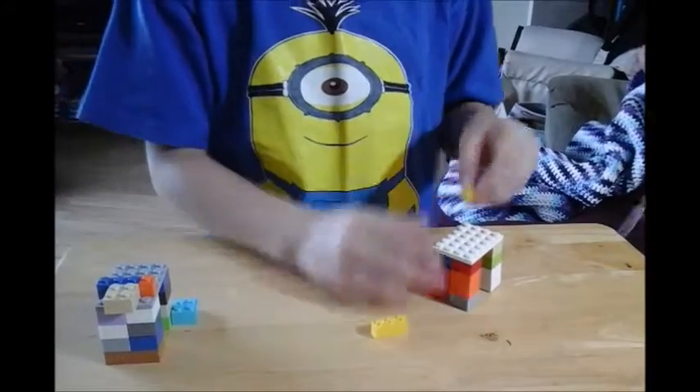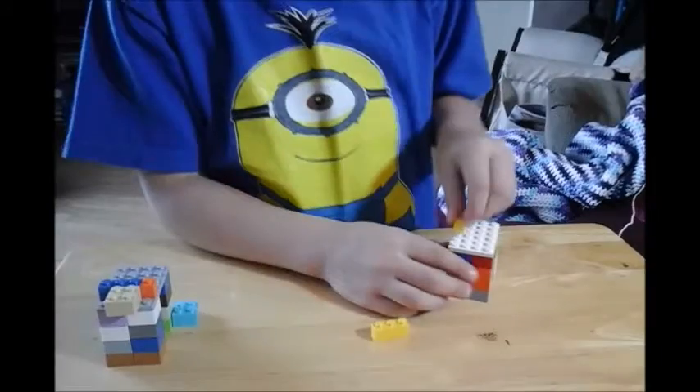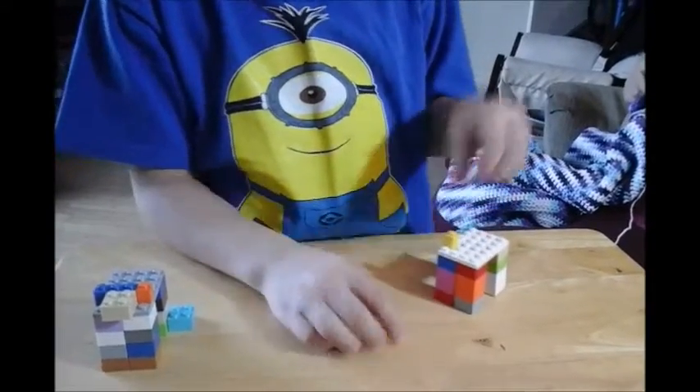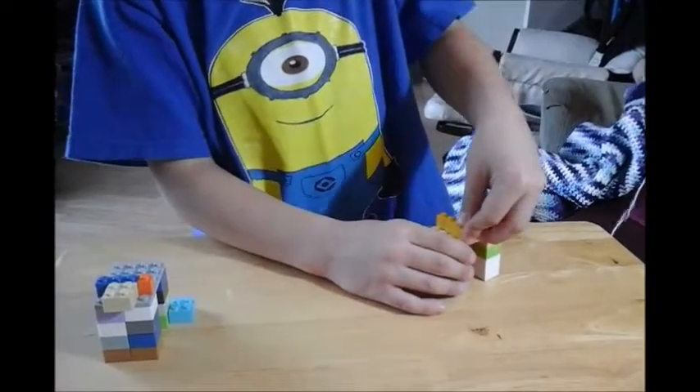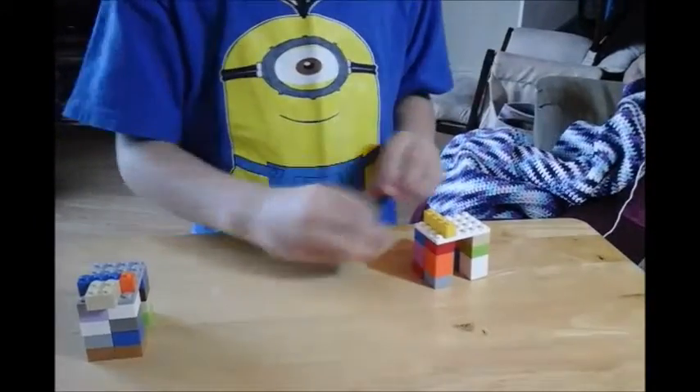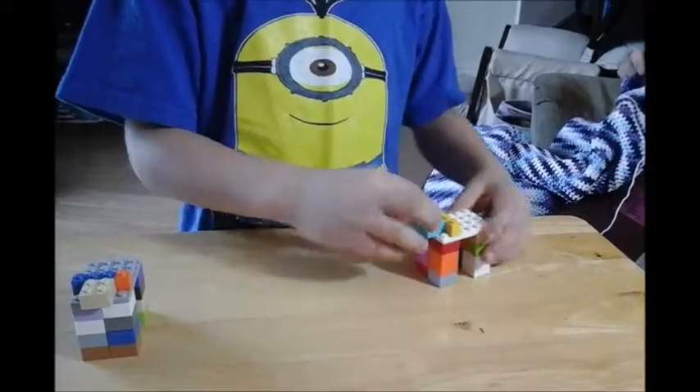Then get a 1-er, put it there, there. And put a 3-er right there, just like that. Then get a 4x4 and put it there.